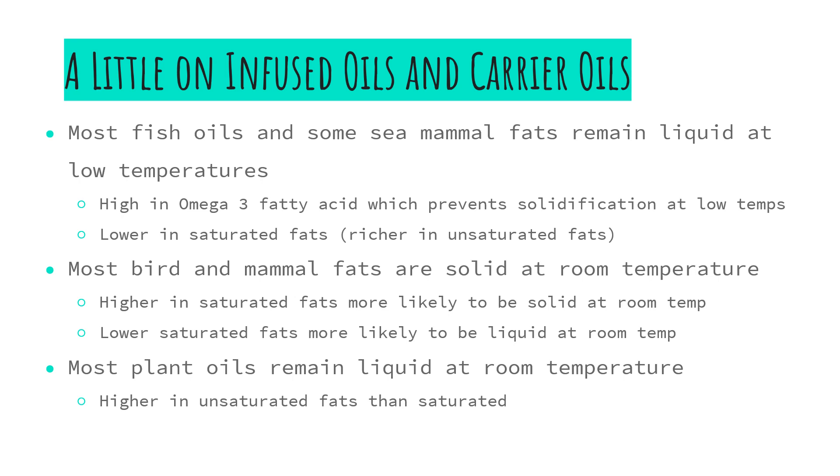For example, most fish oils and sea mammal fats remain liquid at low temperatures. This allows them to infuse the plant material without a heat source, and this is due to the high omega-3 fatty acids in them which prevent solidification at low temperatures. They are lower in saturated fats and richer in unsaturated fats, another property that allows them to remain liquid at low temperatures. Most bird and mammal fats are solid at room temperature and so they require a heat source to become liquid to infuse our plant medicines into, because these are higher in saturated fats. The lower the saturated fats in a species, the more likely it is to be liquid at room temperature.